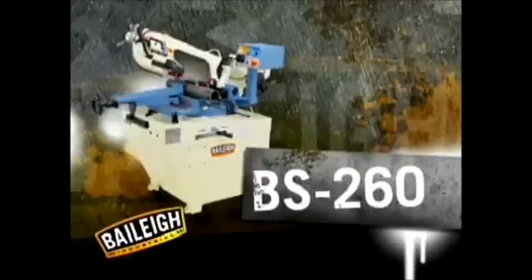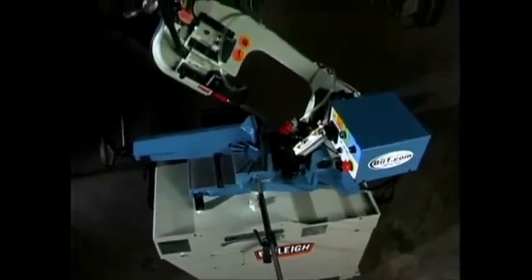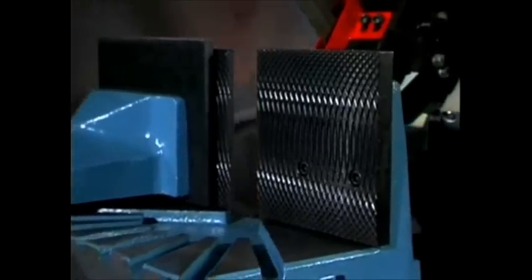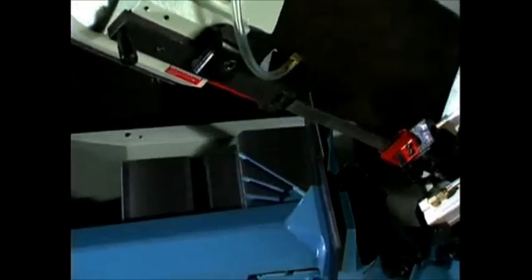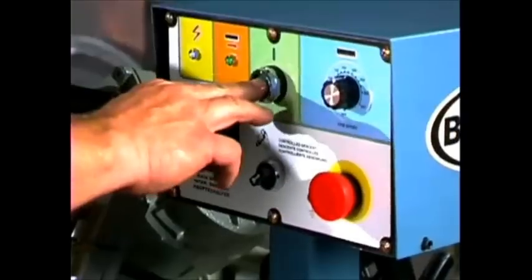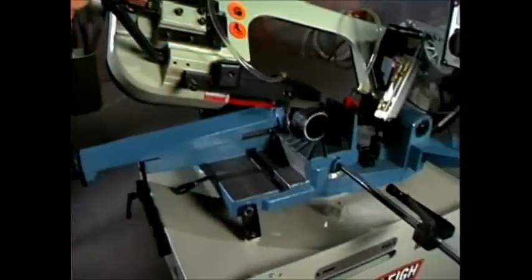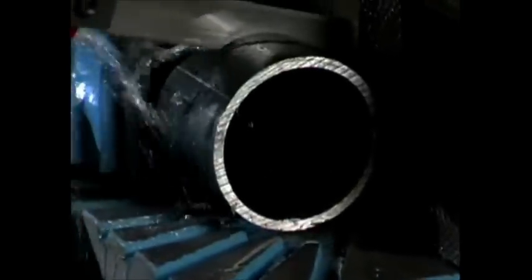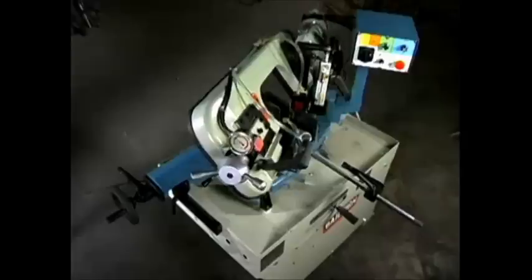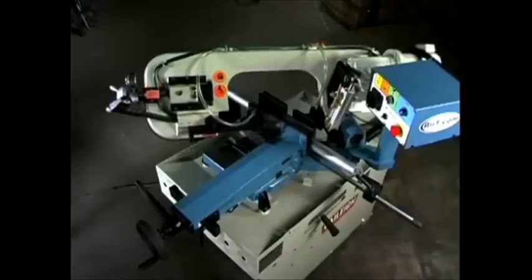The BS260 has all the capabilities of the BS250, including manual and hydraulic descent and a knurled vise for stronger grip. Additionally, the BS260 is a 220-volt single phase, two horsepower dual mitering bandsaw with a nine inch capacity and a one inch blade. Its dual mitering head can cut zero to 60 degrees right and zero to 45 degrees left, making it one of the most versatile saws on the market.